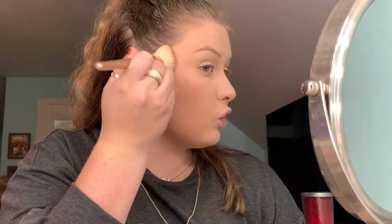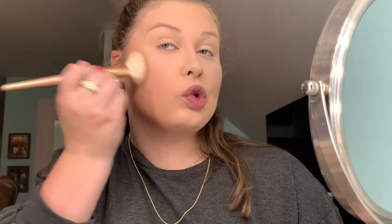After putting the powder foundation over everything, it kind of took the blush away a bit, but it's still noticeable, so I'm going to leave it. I'm going to use this brown shade and do the contour. That is very pretty — it goes well with my skin. So far the look is very beautiful — it's almost natural looking.